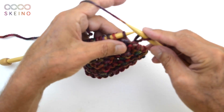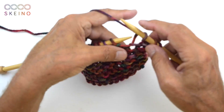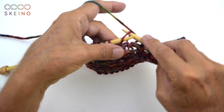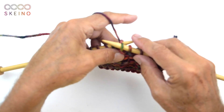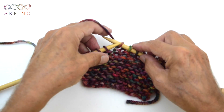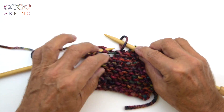I knit the first stitch and I knit this stitch as before — poke from here, move it to the side, and the yarn goes through. Move the stitch, yarn through. It's all the same. Now you will see, because the stitch is different on my needle. Because I was knitting the other way, the stitches are sitting differently on the needle. This one goes to this side and this stitch goes to the other side. And that's the whole secret.